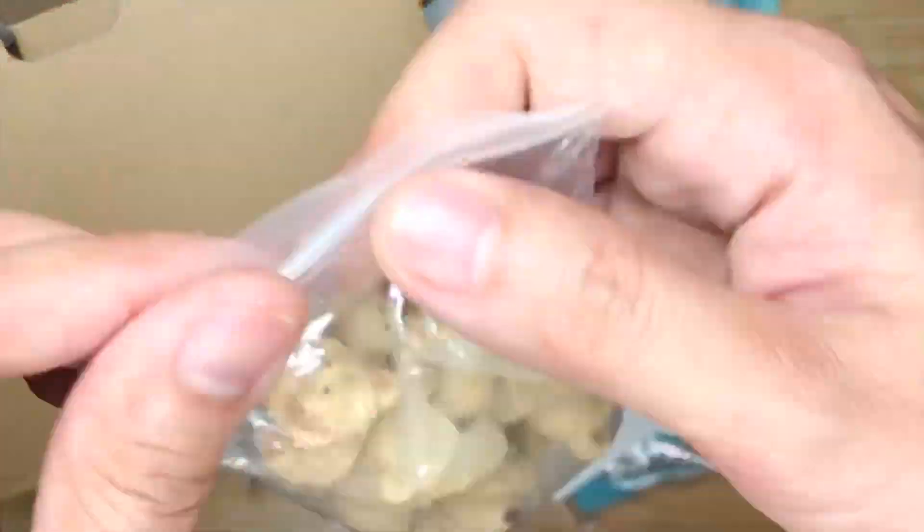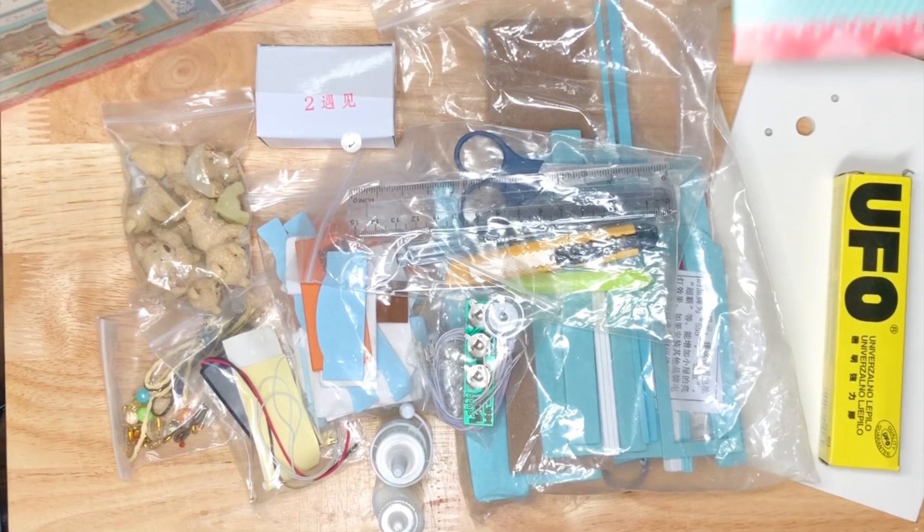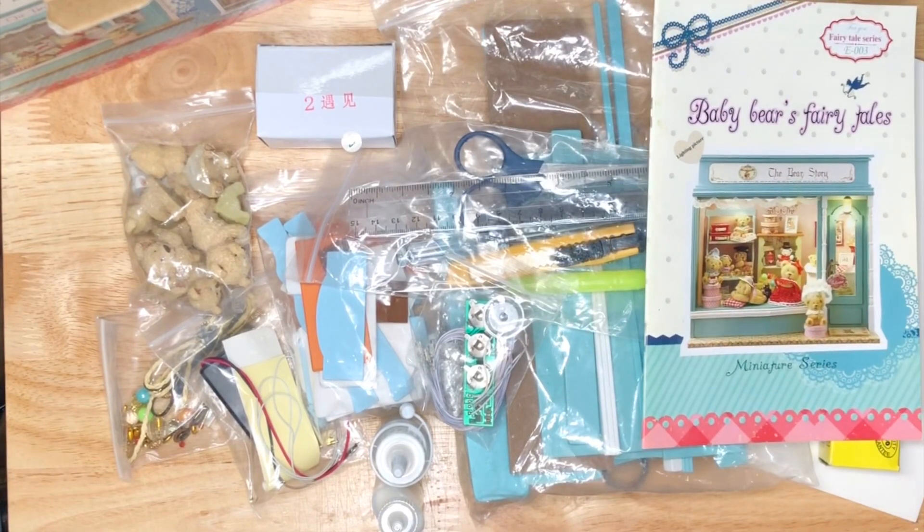Dresses or hats — here you have it, the Bear Story! I'll post some videos for the DIYs and the final result.